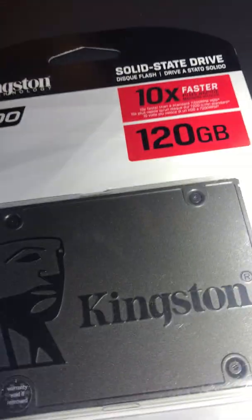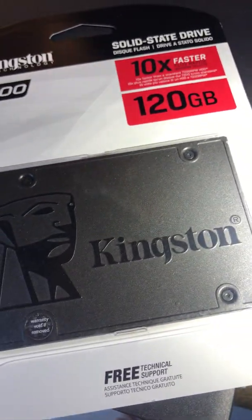Next you need a power supply. This is a 750 — that's going to power the GPU and CPU. And you need a SATA drive. This is a Kingston SSD. That's it.